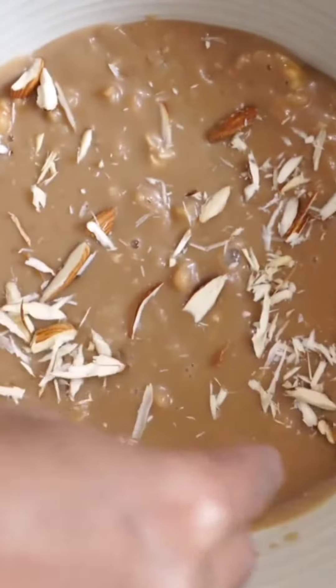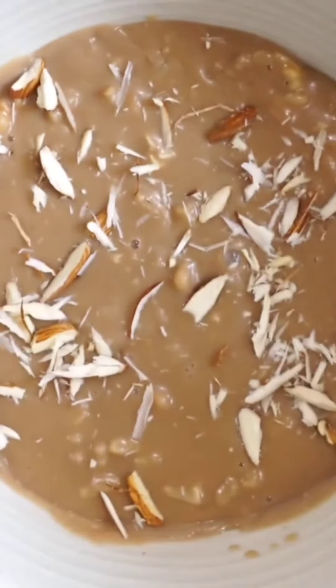It's done! Topping it with some slivered almonds, cashews and a bit of cardamom powder. I just love the creamy texture. It tastes so good.